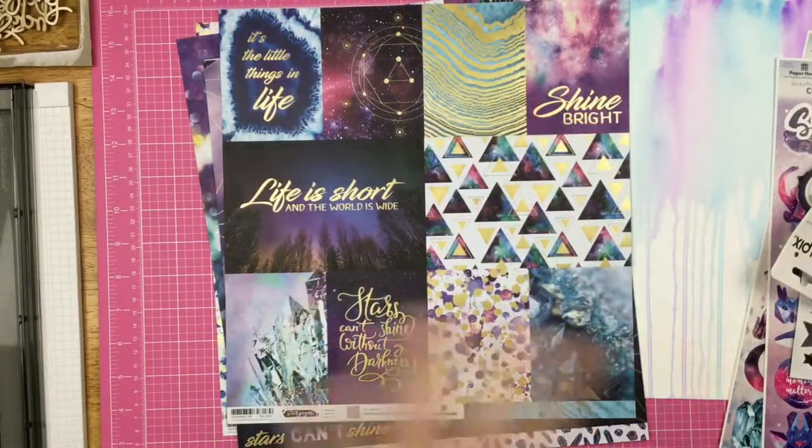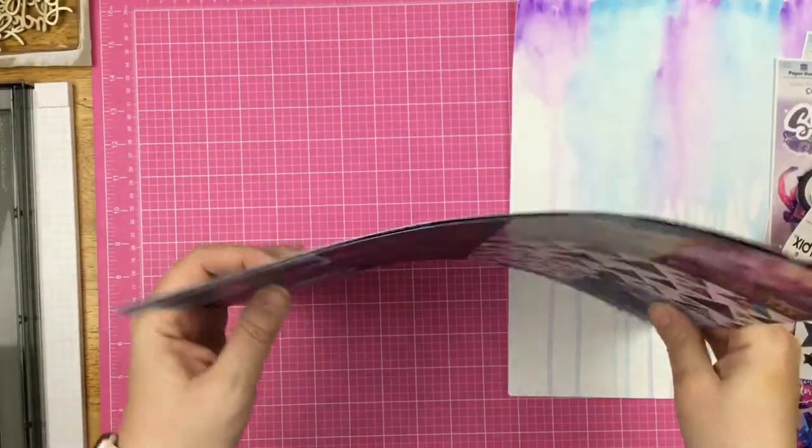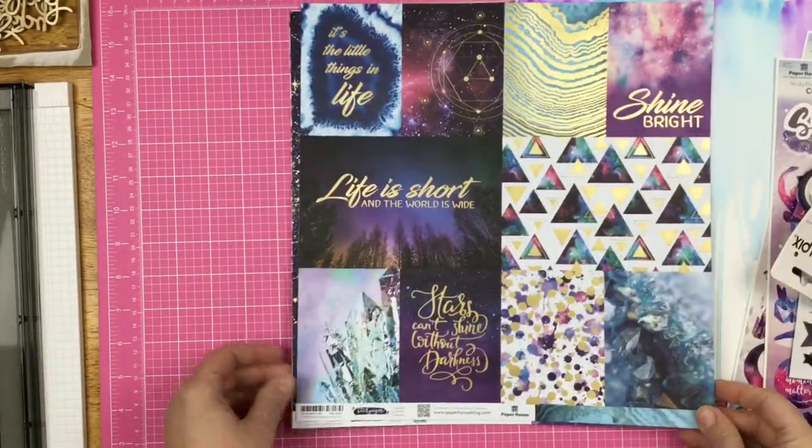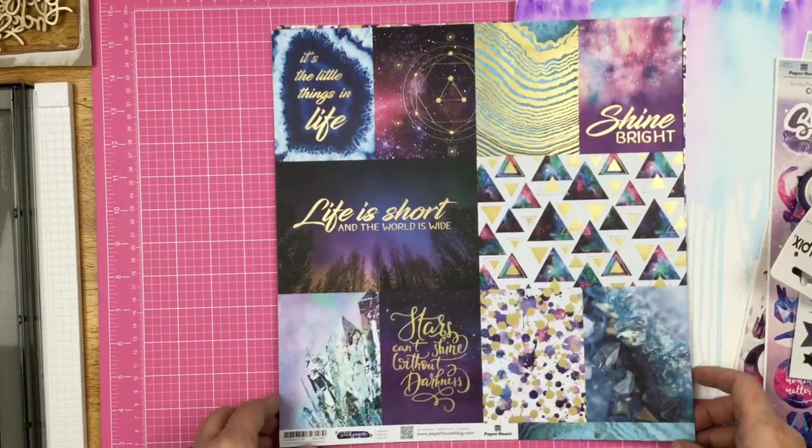All right, guys, before I actually get into the scrapbooking, I want to give you a quick peek of the Stargazer Collection from Paper House. I do have some beautiful things here and I just want to share them with you.